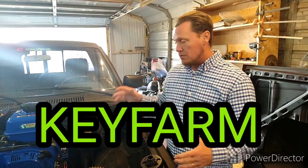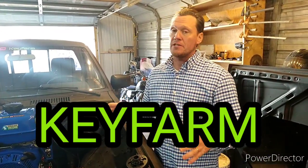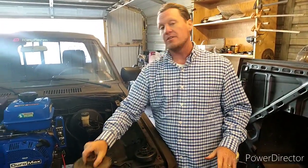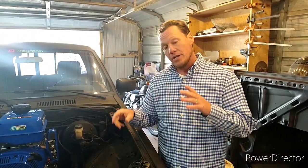Hey y'all, Chris from Key Farm. In the last video, we got 36 miles an hour out of the truck with this cheap, cheap, cheap clutch and this 40-tooth sprocket. I adjusted the throttle and even with this setup, I managed to get 40 miles an hour.